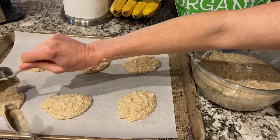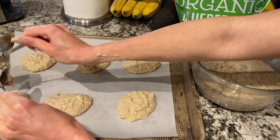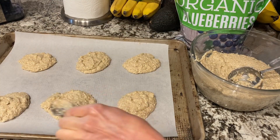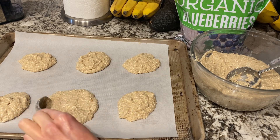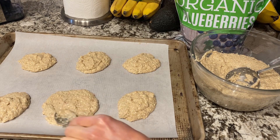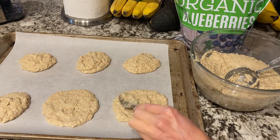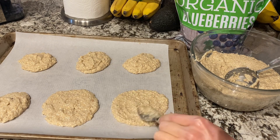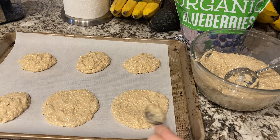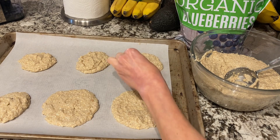I'm also going to add some nuts — nuts are optional. If you want to make this really low fat, just skip the nuts; it's good with or without. I'm making them flatter so they cook evenly. This one-third cup is actually a pretty good size, but if you want mini ones, you can use a quarter cup.